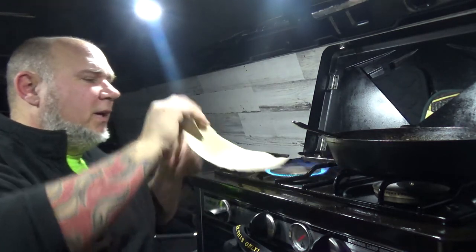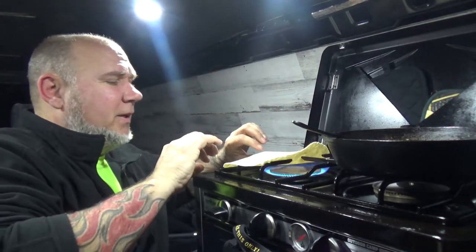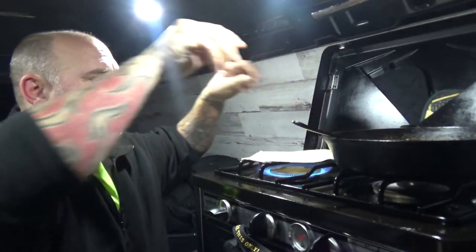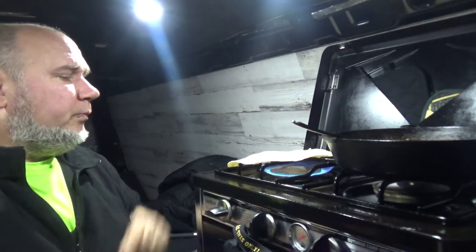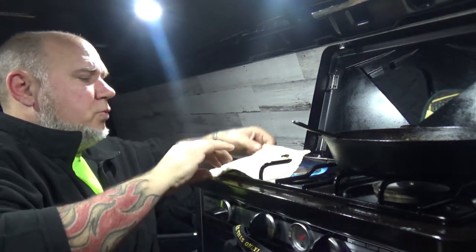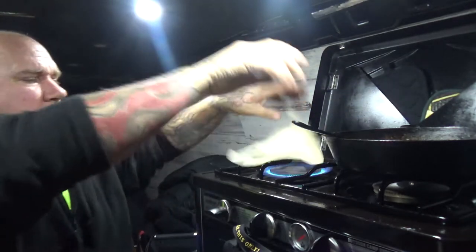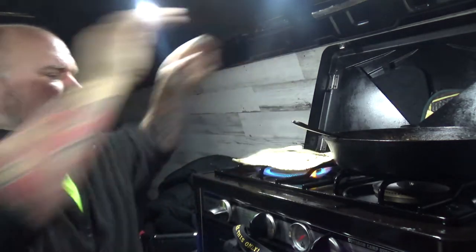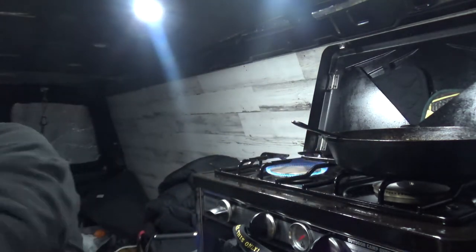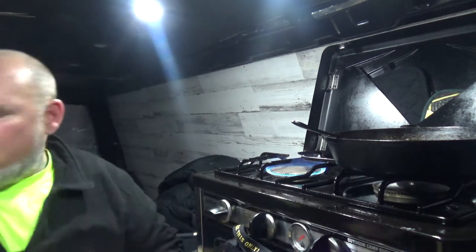Flip. Whoops — hole. I usually don't put a hole in it. Usually don't rip them either. Ow, that's hot. But it gets toasted up nicely.